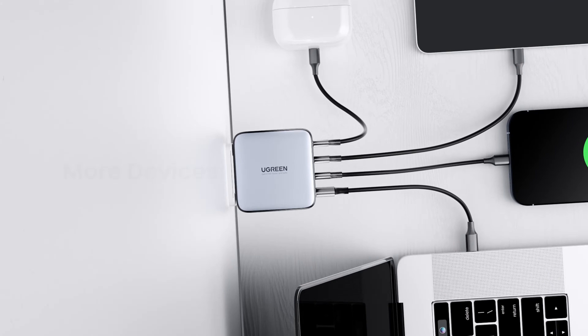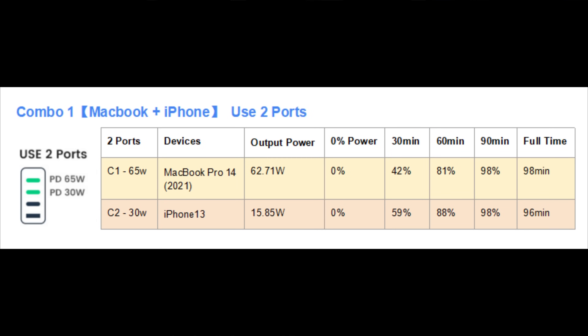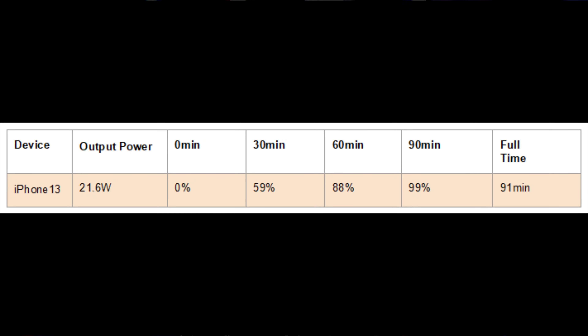For example, you might wonder if you can fast charge your MacBook Pro and your iPhone 13 at the same time. The two ports will combine for up to 100 watts of power, which gives fast charging to your MacBook and your iPhone simultaneously. For an iPhone 13, you can get over 21 watts of power, which means it can be charged to 59% in 30 minutes and fully charged in 90 minutes. Manufacturers like Samsung sometimes have their own proprietary fast charging methods, so anything above and beyond that will only work with their own power bricks, but everything else will work just as fast on this charger.